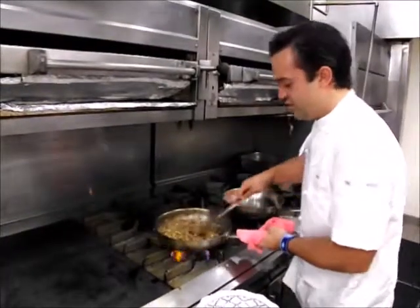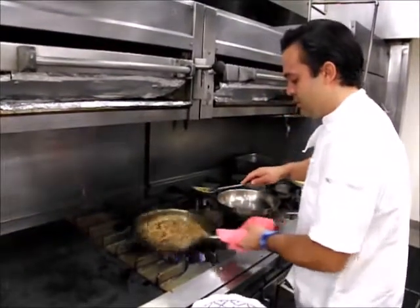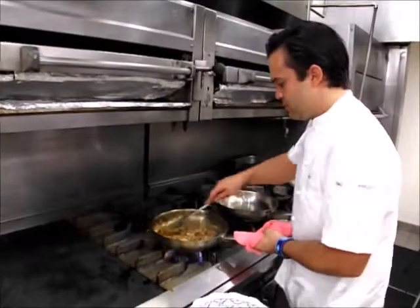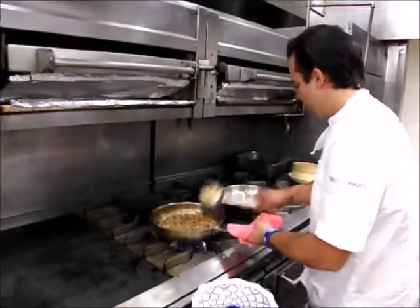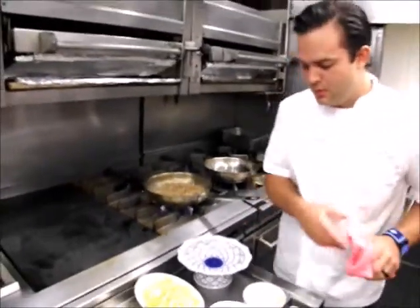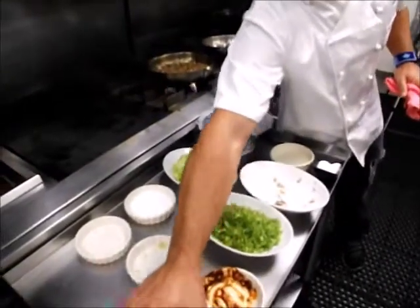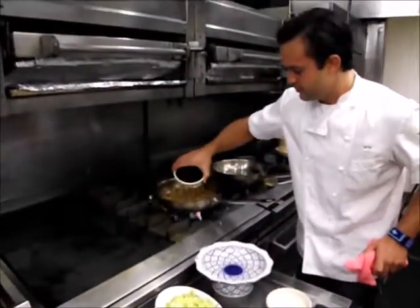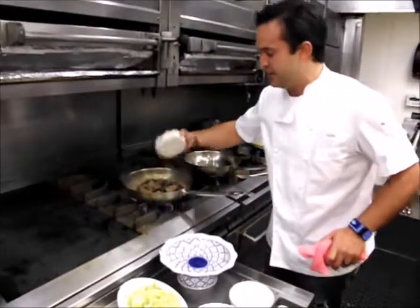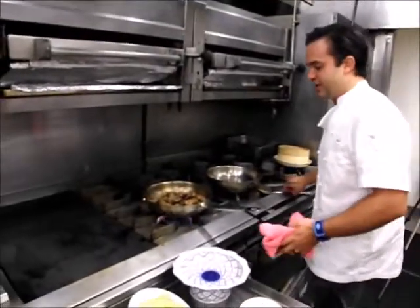I'm going to get that nice and incorporated. I'm starting to smell all the ginger and the chilies and everything. We're going to hit it with a little bit of our sweet soy. This is kind of what binds the filling together — it gives it a nice salty and sweet texture.